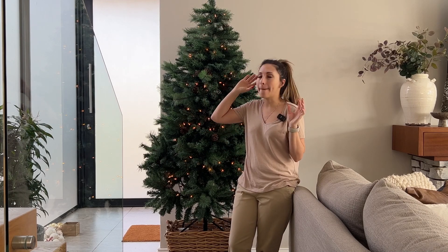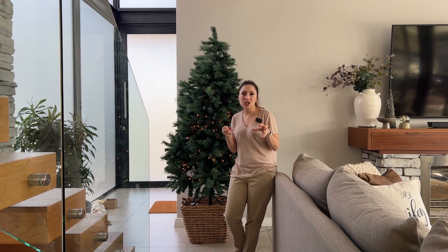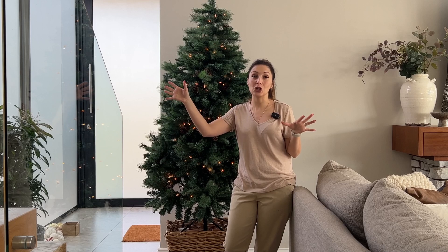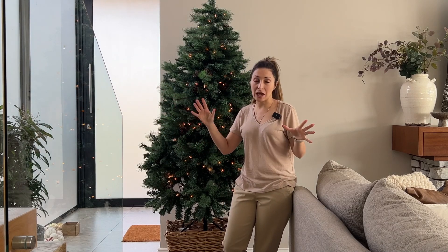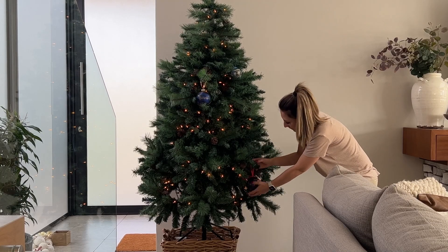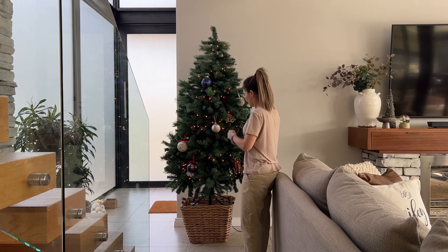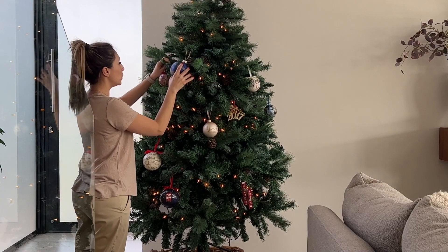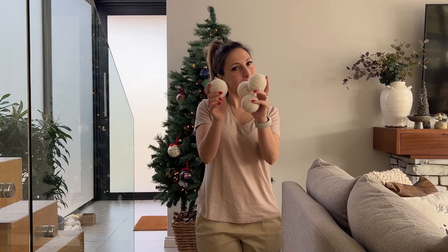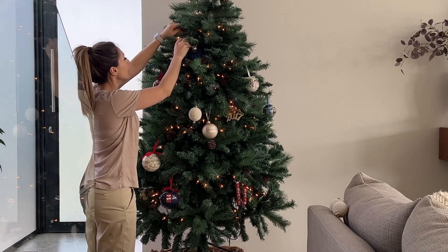Whether you're decorating a tree or a cabinet, the same principles apply — you want to use different textures, different objects, different shapes, and place it all in a way that creates balance. We're going to use that zigzag method that I spoke about when I was styling my cabinets. I always start with the special ornaments so you can choose exactly where they're going to be placed — front and center where everyone can see.